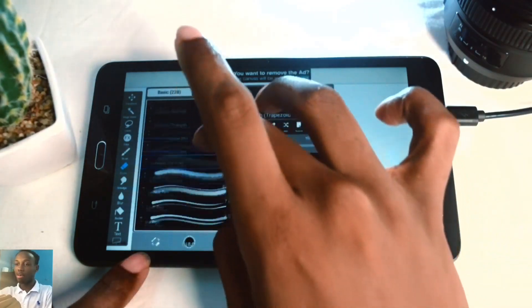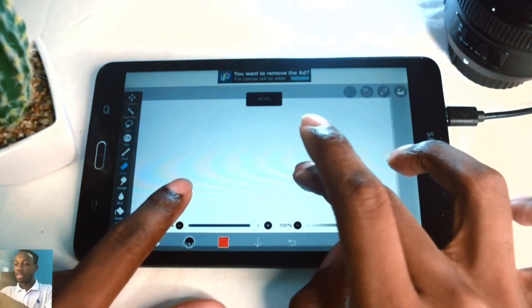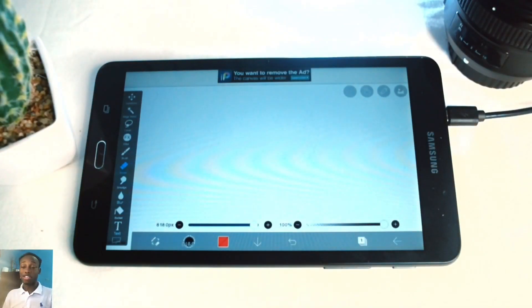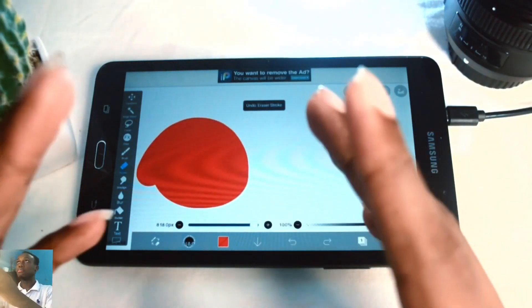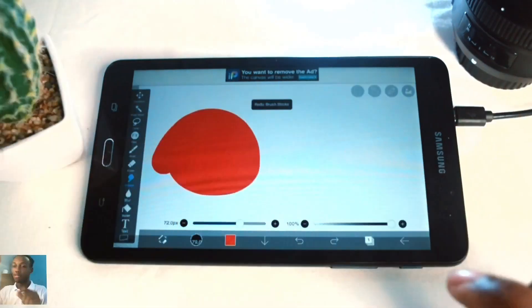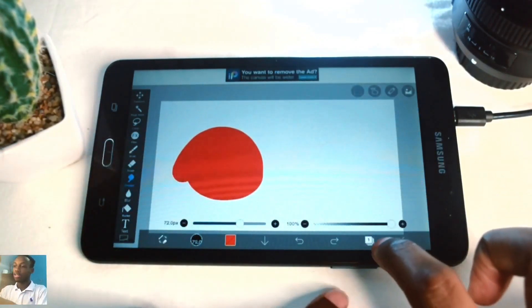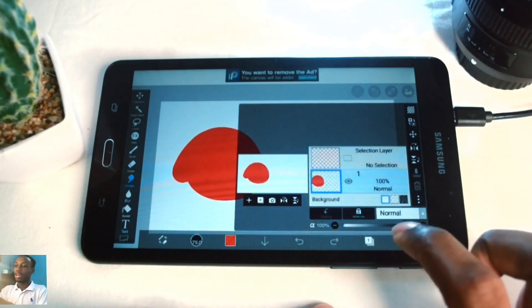You can change the type of eraser you're using. If you want to undo something you just erased, hit this button - the button pointing to the left is undo and the one curving to the right is redo. To change your layer, tap the layer icon and the layers menu will come up.